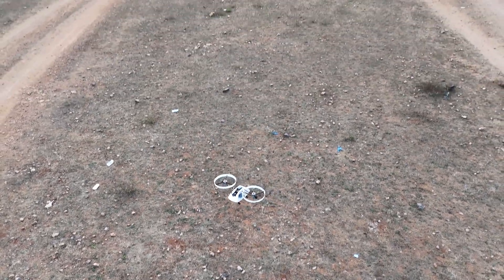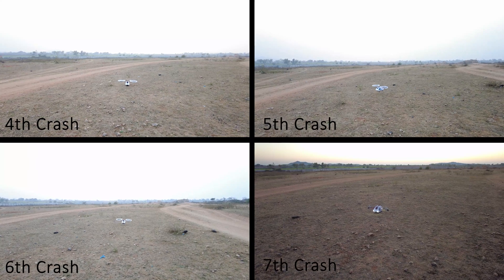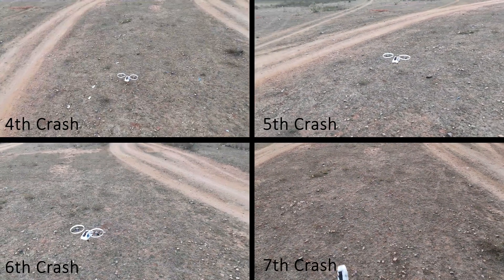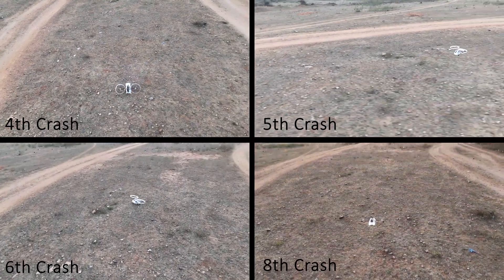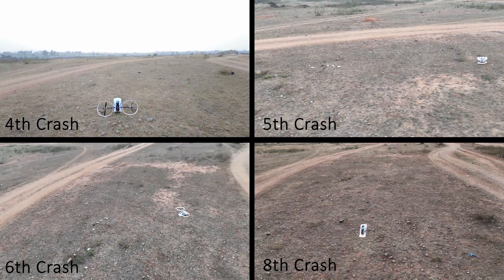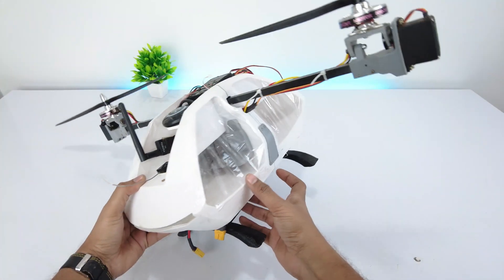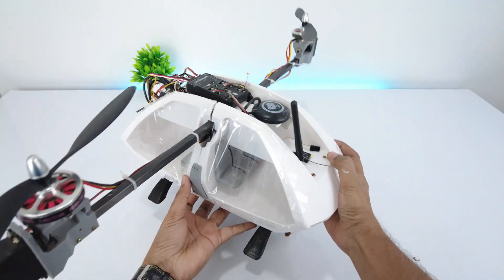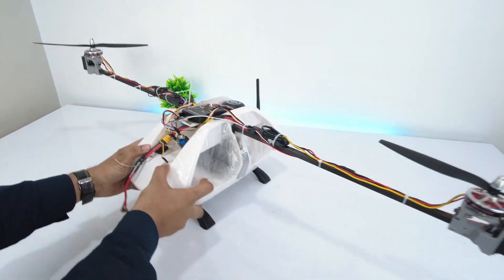Although the bicopter was somewhat stable, there were some changes required in the PID settings. From here on, we continue to change the PID settings until stability is achieved, but the copter keeps on crashing. There might be a possibility of turbulence caused by open windows, so we closed them with tape and then tested it, but there were still wobbling moments. So the last attempt was to increase the distance between the motors.